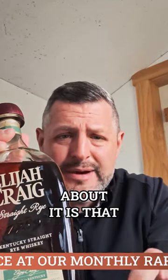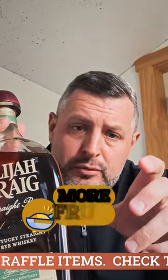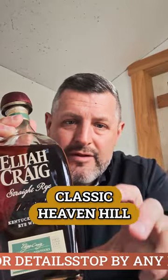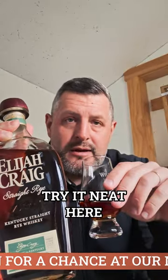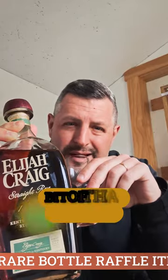What I like about it is that it's got the balance of rye spice, a little more fruit, but it still has that great woodsy oak note — that kind of classic Heaven Hill woodsy mintiness to it. It really makes a delicious Old Fashioned. On the nose you get fruit, you get oak, you get a little touch of mint, and a little bit of that rye spice.